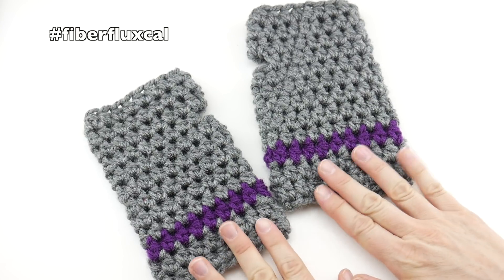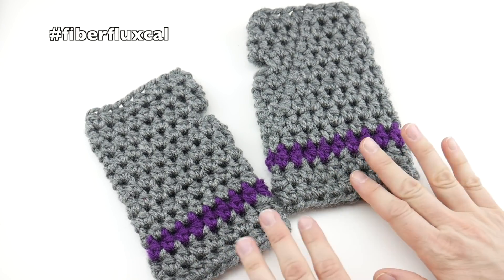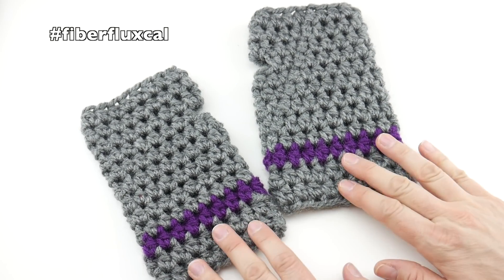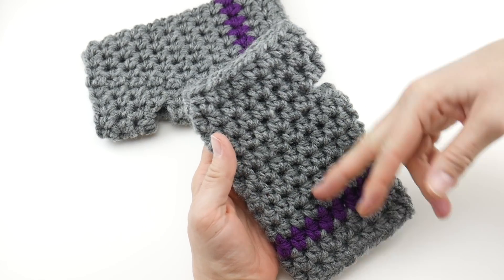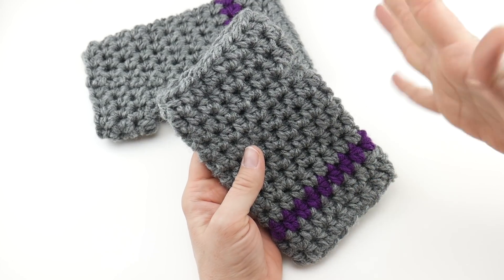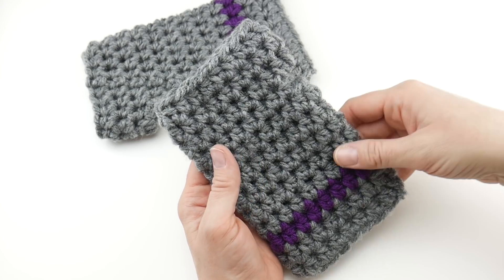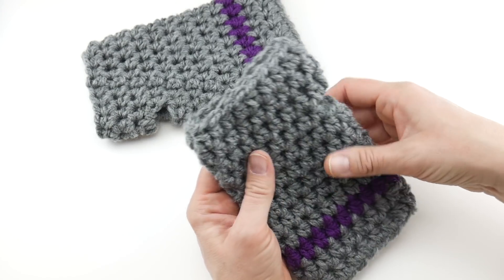Before we get started, be sure to use the hashtag Fiber Flux Cal on social media. We also have a Ravelry group and a Facebook group, so hop on over to those and join us if you haven't already. The finished mitts measure about seven inches tall and have a circumference of about nine and a half inches. I would call these a women's small to medium. You can make them larger and I'll give you some tips on how to do that, and you can also make the thumb hole larger as well.